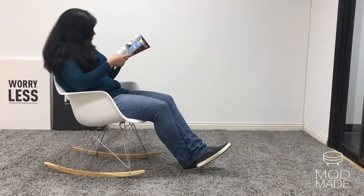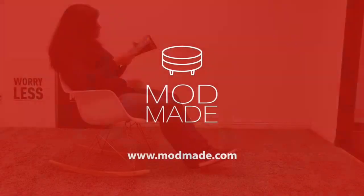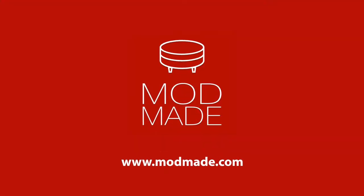So sit back, relax, and enjoy your brand new Paris Tower Rocker. For more instructional videos like these, visit our website at modmade.com. Thank you for watching. Bye, bye.